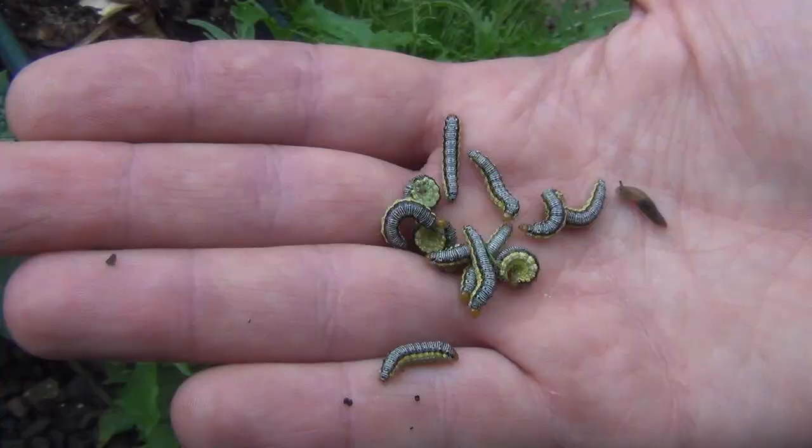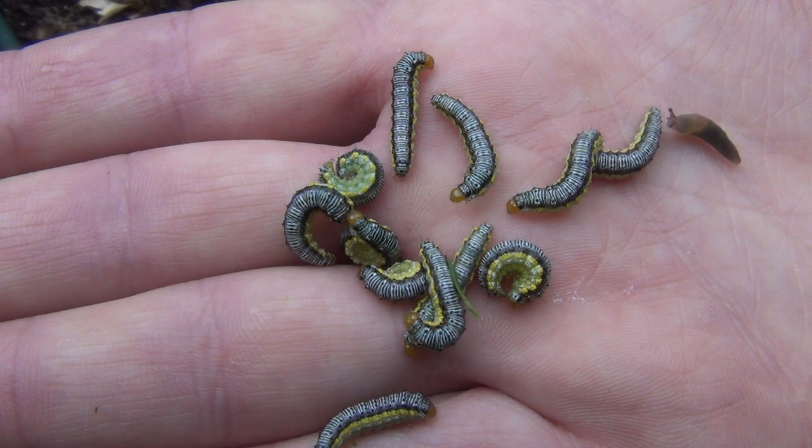It usually takes a couple of minutes to remove most of the worms by hand. I even found one slug that wants to join in on the party. The fish love the worms and they quickly disappear.